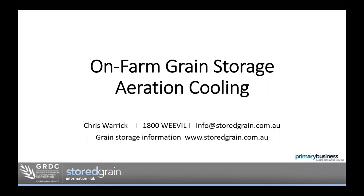Welcome to the webinar today on on-farm grain storage aeration cooling. Today we'll look at the reasons why we would use aeration cooling, what we're aiming to do with it, and how we would achieve it — what we need to actually do aeration cooling, what airflow is required, what time of day we need to run fans, and what sort of fans we need.